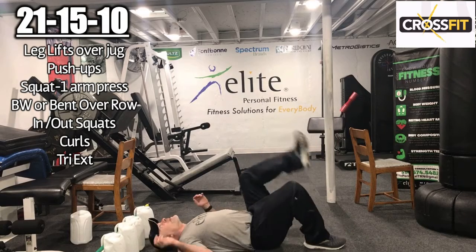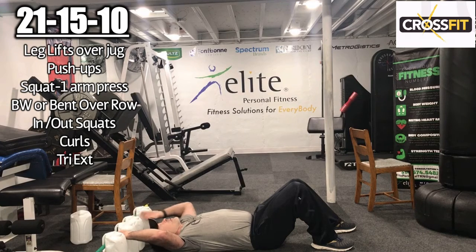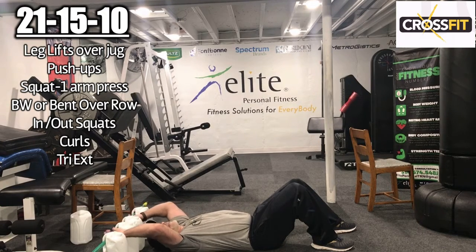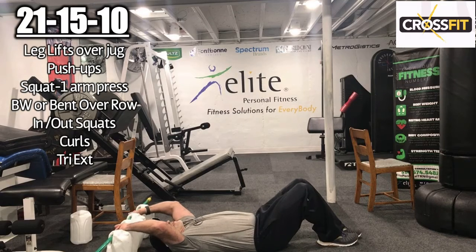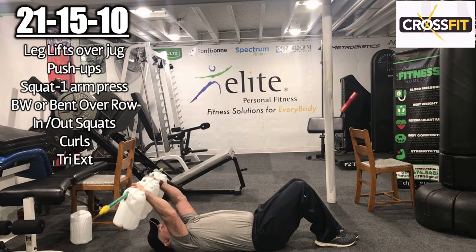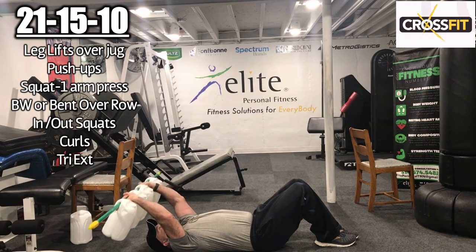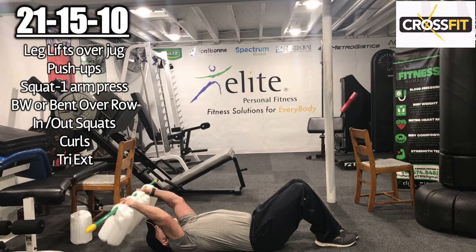Tricep extensions — we have 10 of them. Arms angled, squeeze those triceps. Here we go: 1, 2, 3, 4, 5, 6, 7, 8, 9, 10.